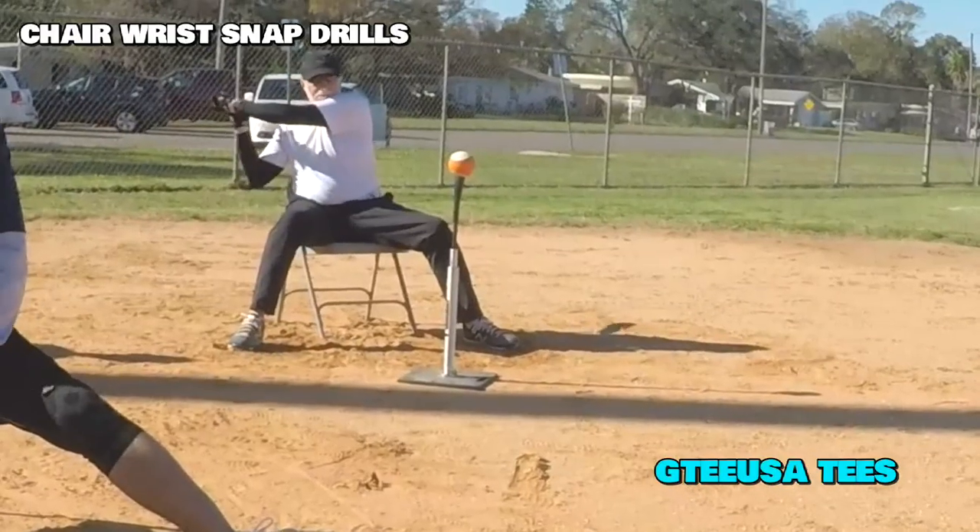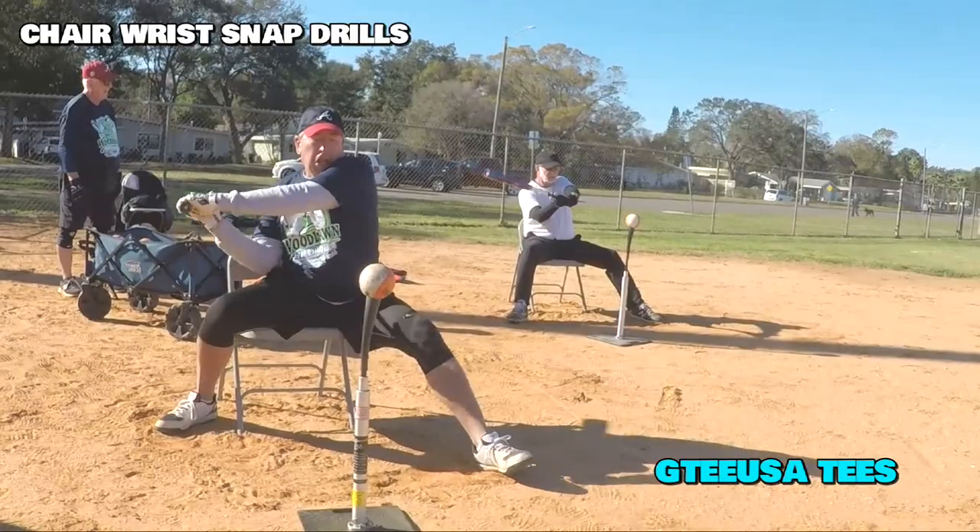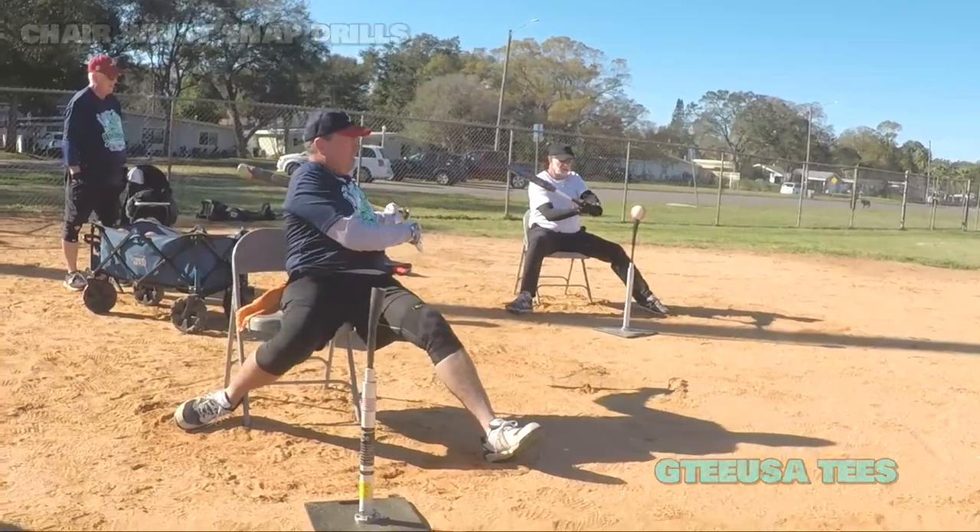Then we go off the tee. Good swing by Paul there. We just make ourselves aim more level, or aim at the bottom of the ball. Nice level swing — aim at the bottom of the ball.